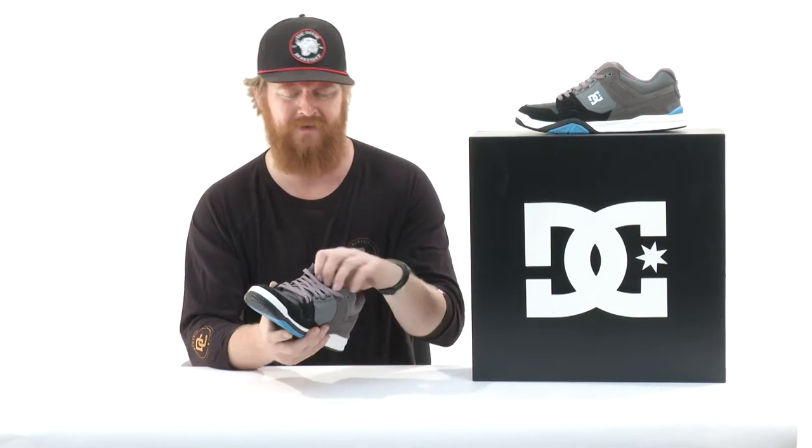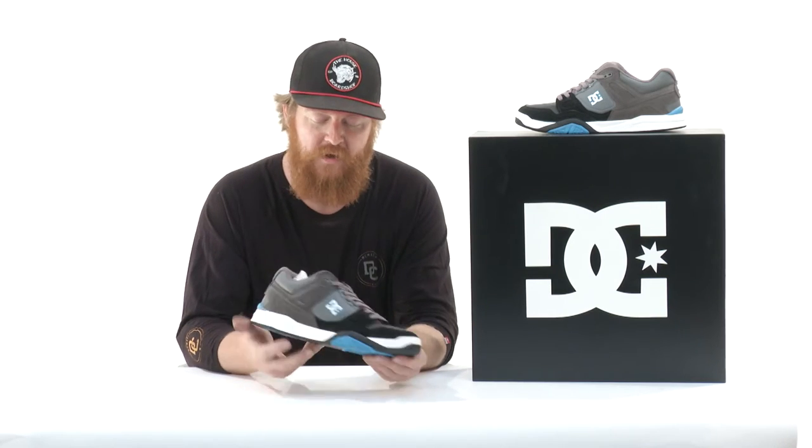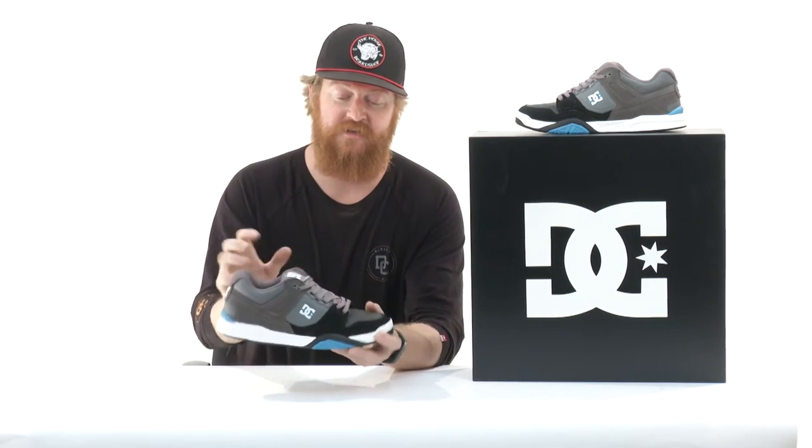The laces are kind of cool — and that's not really something I've mentioned a lot when doing shoe reviews — but they do have reflective threads within them. So if you're skating at night, you'll be more likely to be seen as well. This is a great looking shoe. It does have an EVA footbed inside.